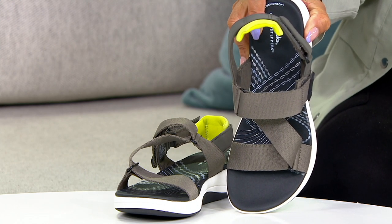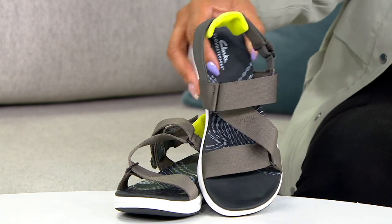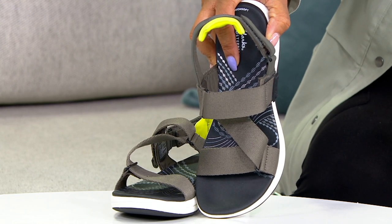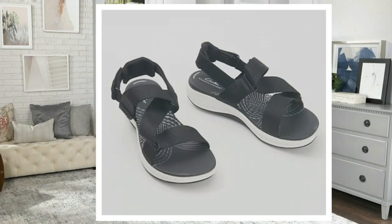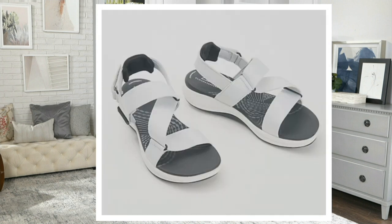The color I have here is dark olive. We'll show you what the other color options are here in a second. That's black. And then we also have it in the light gray.